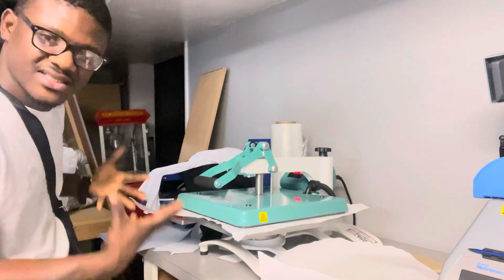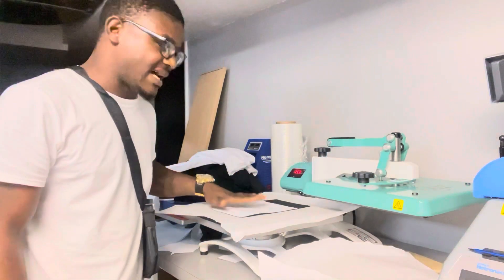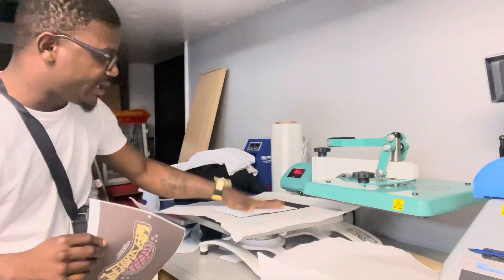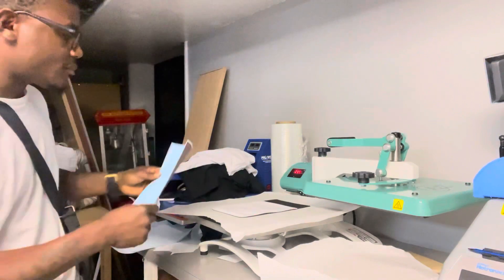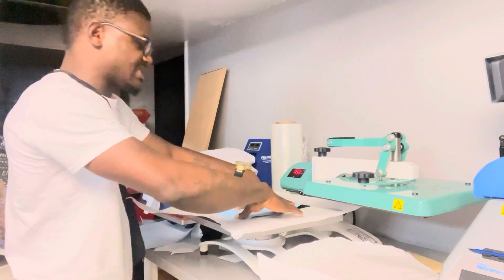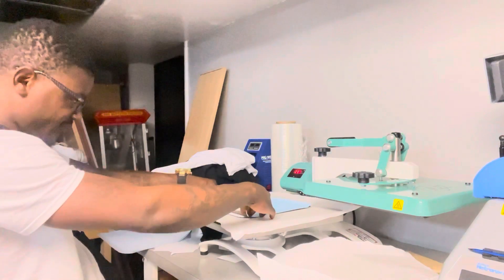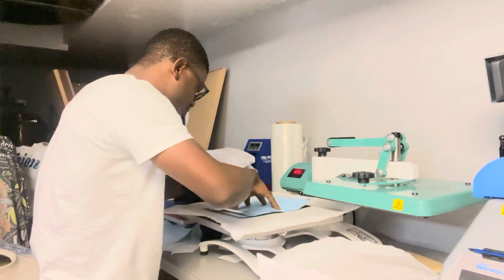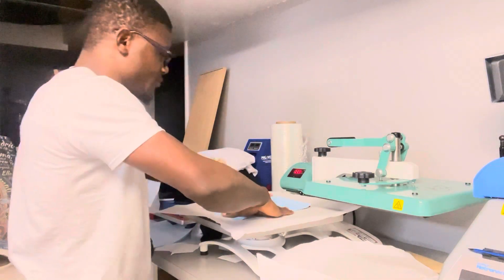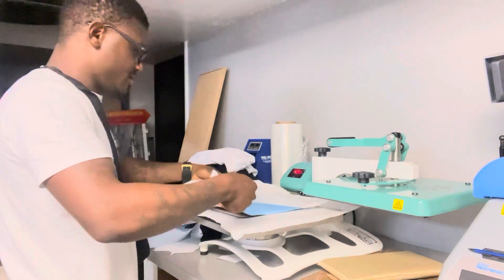I just printed my design on an 8.5 by 11 sheet. I'm going to lay it down here, making sure the design is nice and centered. I'm going for an all-over print look because I want the white to be covered with black. Making sure it's centered, I'll cover the top with butcher paper.